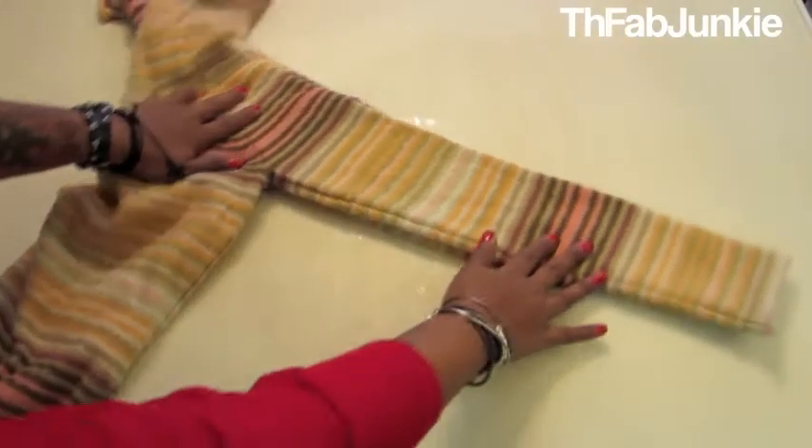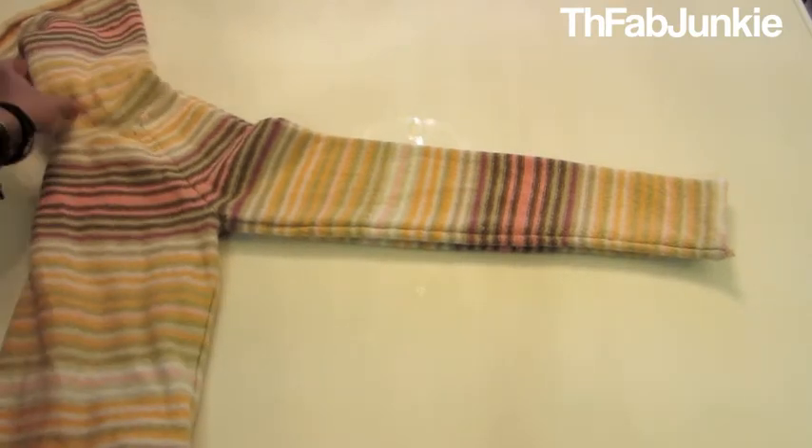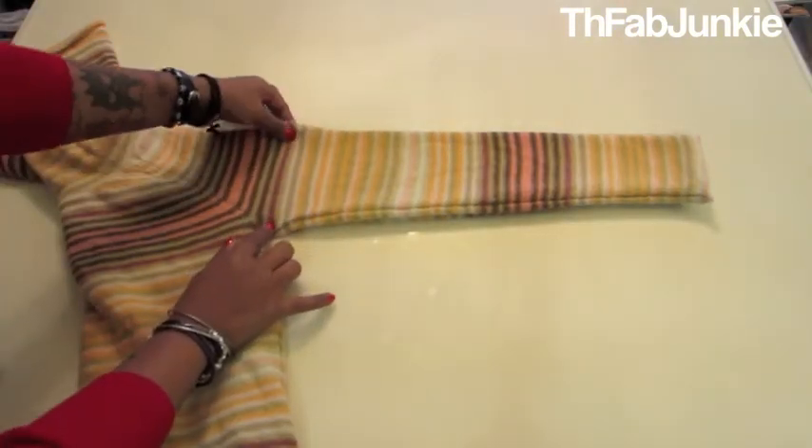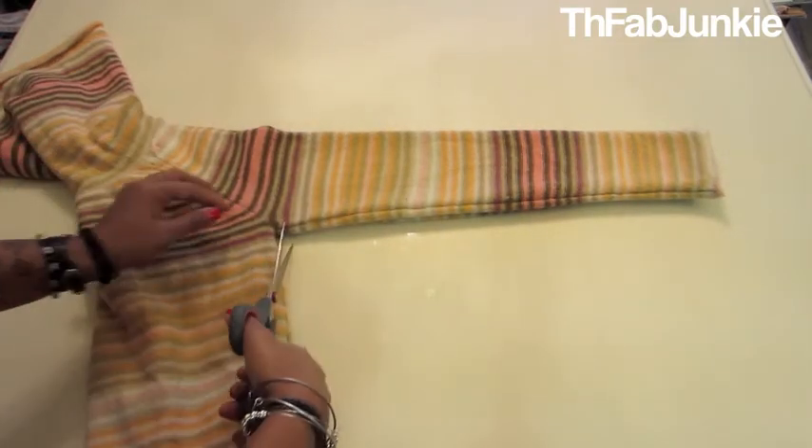I was lucky that I picked a sweater with stripes, but you want to make sure you line up your sleeves before you cut. Start cutting.